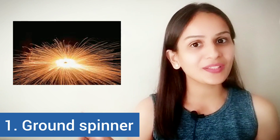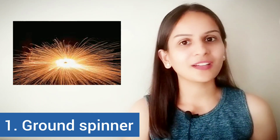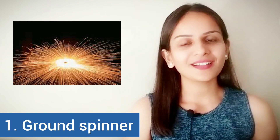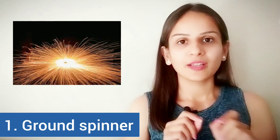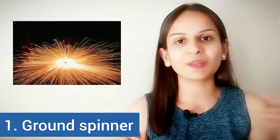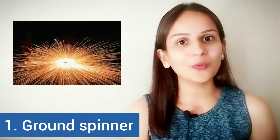There are two versions of this if you are aware. The smaller version is called a jumping jack, and there is another one which blooms like a flower. It releases sparks in all directions the moment it starts spinning, and hence it is called a blooming flower.